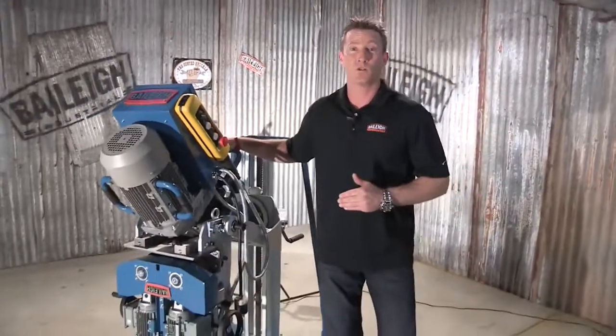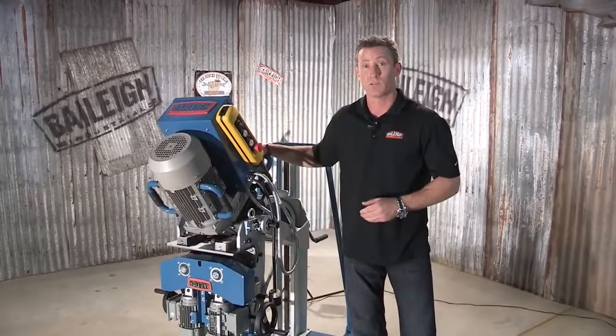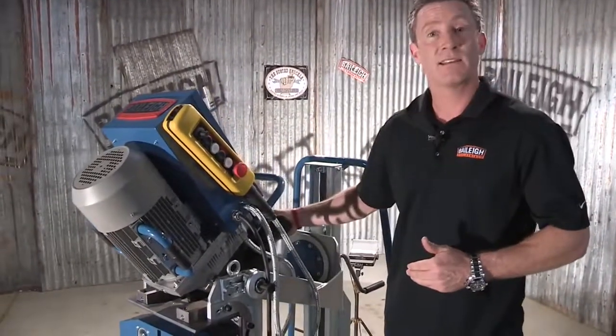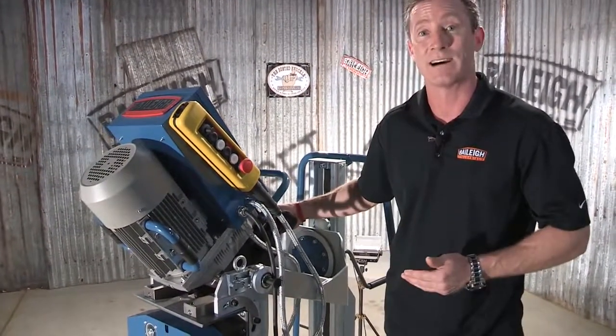It requires 220 volts of three-phase power that drives this massive 5.25 horsepower, 4 kilowatt motor. It's tied to this industrial grade gear reduction system that goes right to the cutter head.